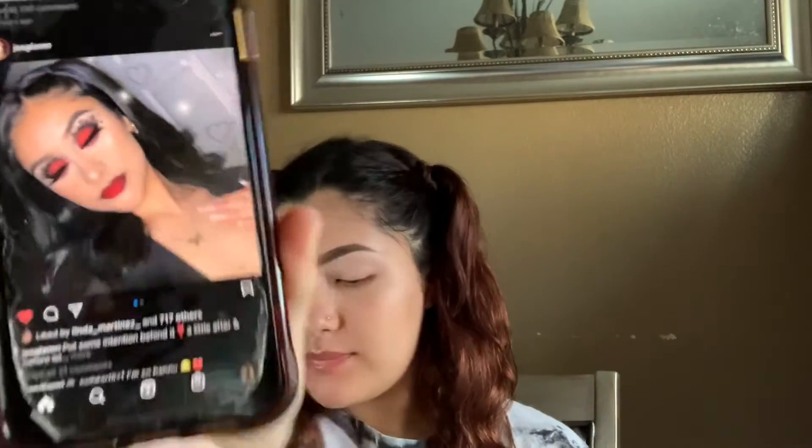I already did my eyebrows and then I did the highlight on the bottom. I'm gonna go in with the Urban Decay eyeshadow primer and put that all over my lid and just pat it in because I'm gonna get started on the eyeshadow. On my sister's phone I'm gonna try to recreate this look, and hopefully it comes out good because when I saw it I thought it was like the cutest thing ever.